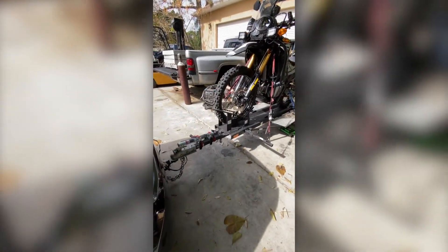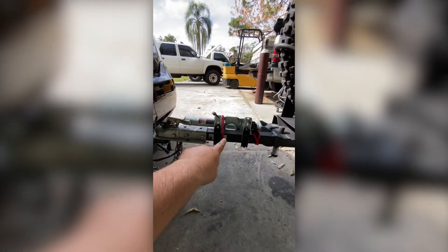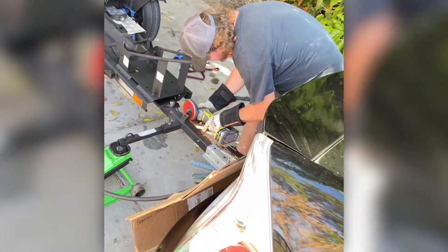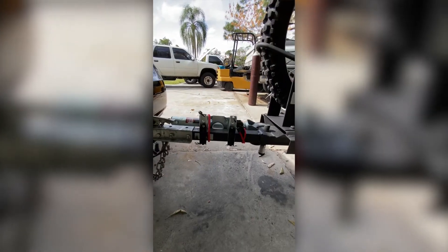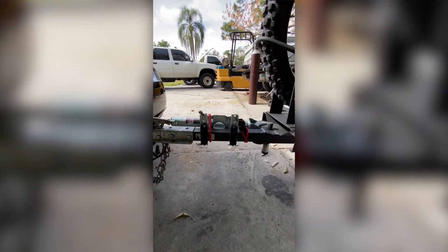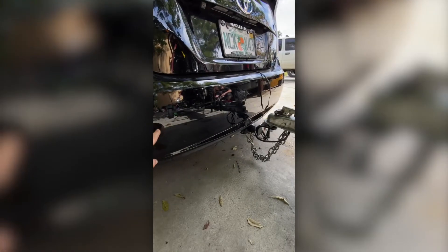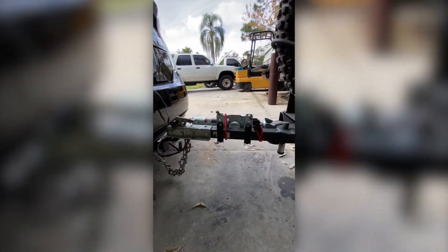Today we did a little modification to the trailer. These sidebars right here, used for strapping the bike down, were originally at the front near the tongue. It was a really horrible position with them sticking out — anytime I tried to turn the trailer, they were coming really close to puncturing the bumper.